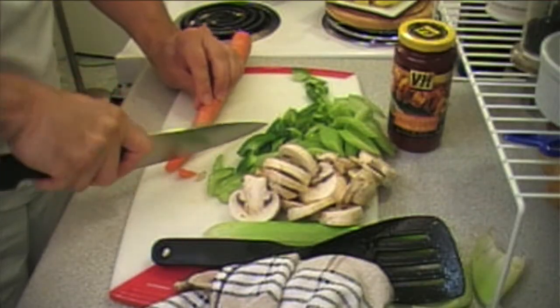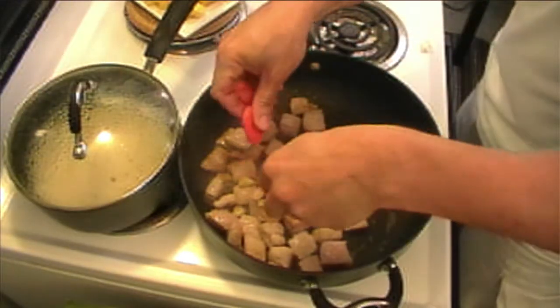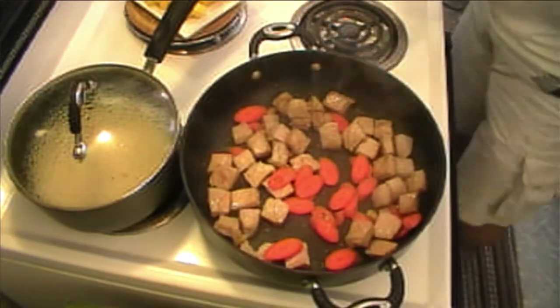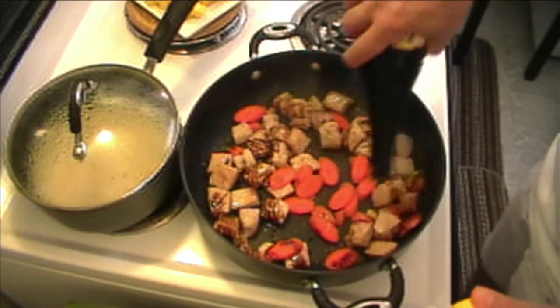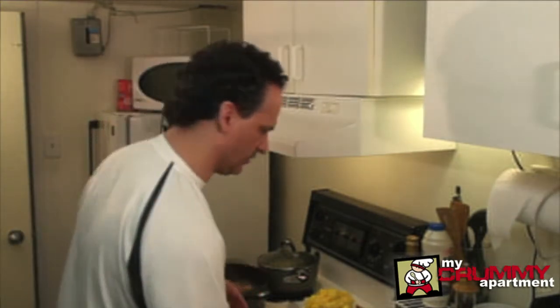Carrots are going to take the longest to cook, so I do want to go slivered and pretty thin with these too. I'm going to put the carrots in right now. I think I'd like to add a little bit of soy sauce directly to the pan right now — as soon as you add moisture, the cooking process changes and it's kind of steaming everything now too.